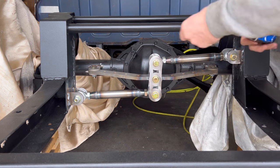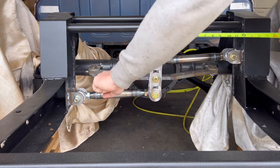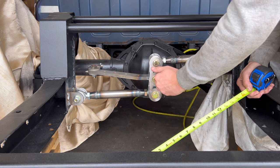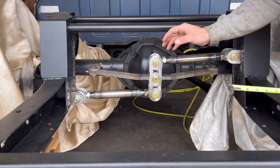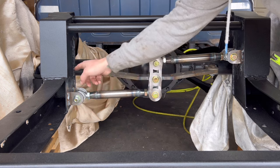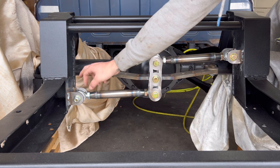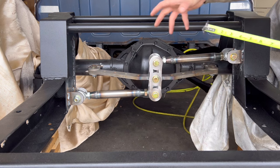Now that I have this all tacked in, I measured to see where center was and adjusted these bars back and forth to make sure that at right height it's centered. All the way up and all the way down, the center stayed at 13 and three-quarter right in the middle on both sides — and that's what's great about a watts link. Your rear end's always going to be centered no matter the height. Now I'll unbolt all these pieces, weld in the rest of the brackets, weld in the bottom of this bracket, lock in anything that's just tacked, smooth it out, and paint the brackets on the rear end.